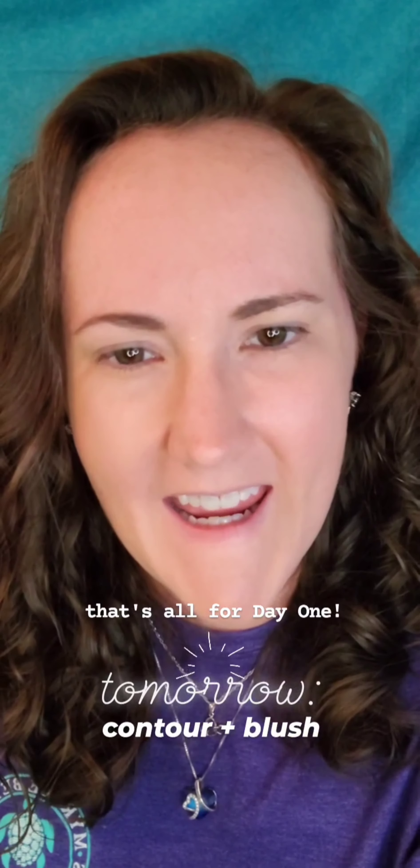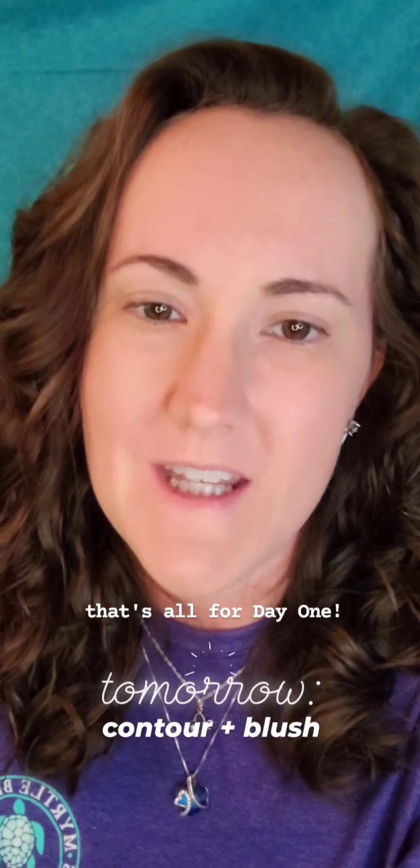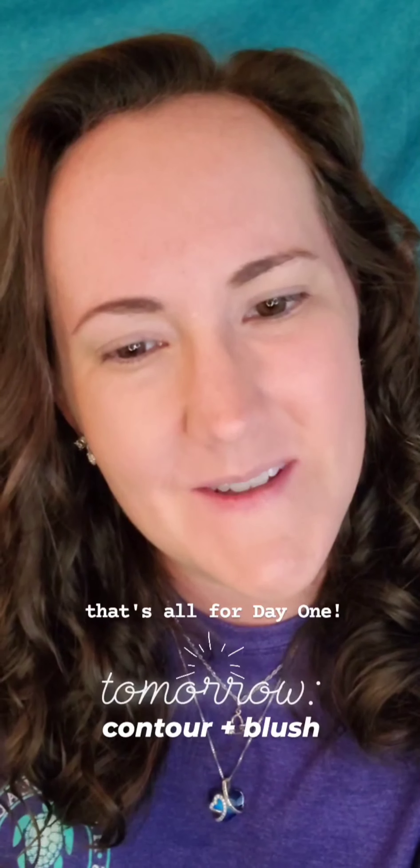That is all for today. Tomorrow we're going to talk about contour and blush, which will give dimension to your face. I look forward to seeing you tomorrow.